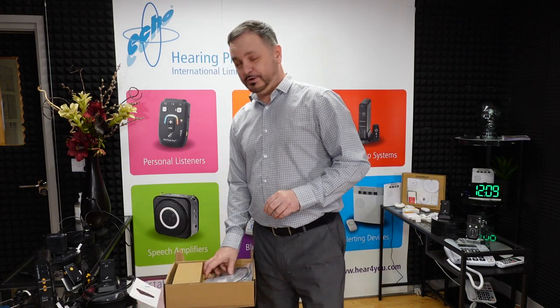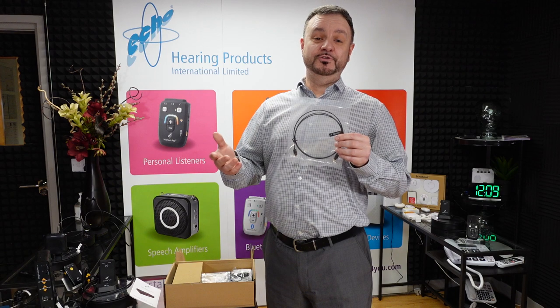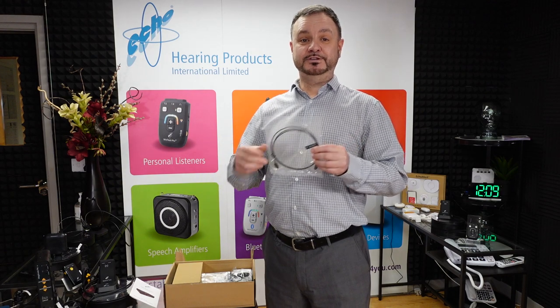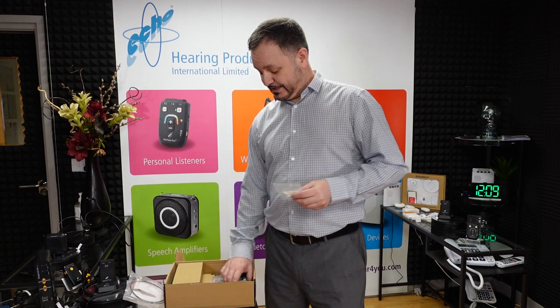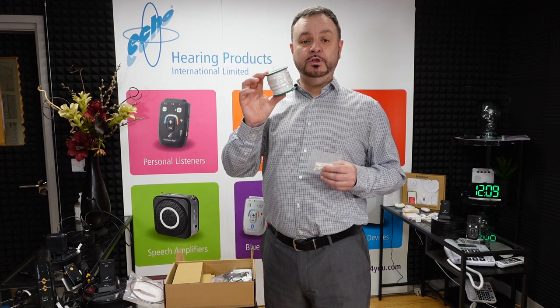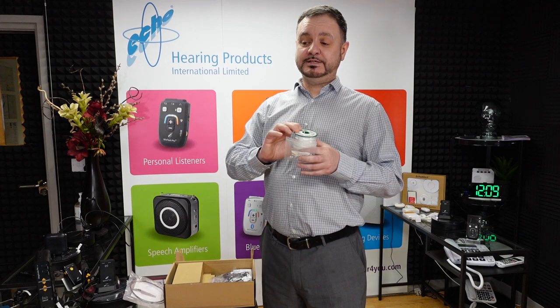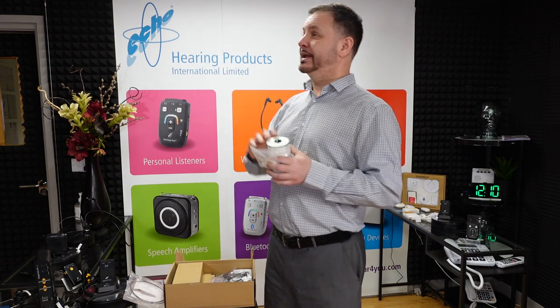In here we also have the optical lead for digital input, generally for use with things like amplifiers and your televisions, so you can plug that in and get the best quality of sound through the loop system. You've also got your loop wire, which will give you roughly 100 square meters of amplification for your loop system. The optimal placement is really around the skirting board. You can put it in the ceiling, but just make sure the ceiling isn't very high.